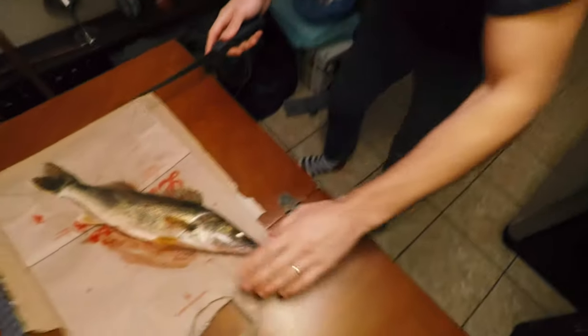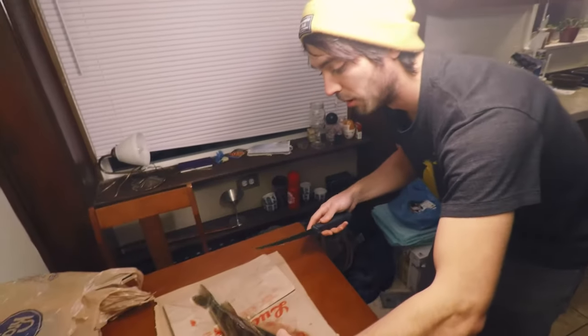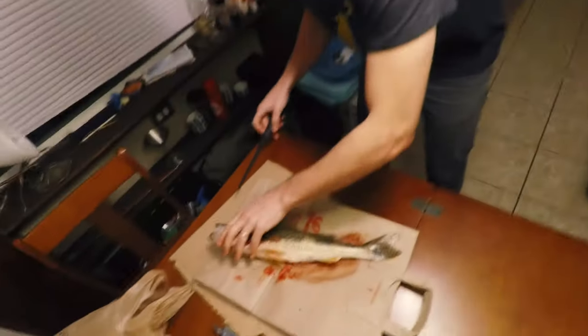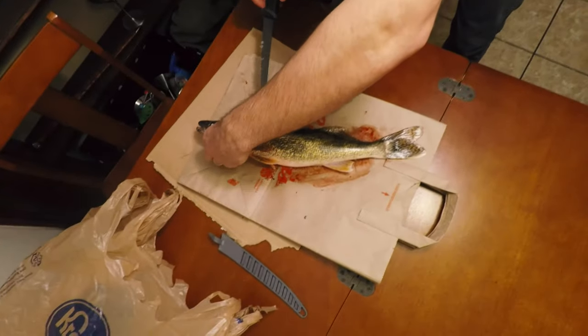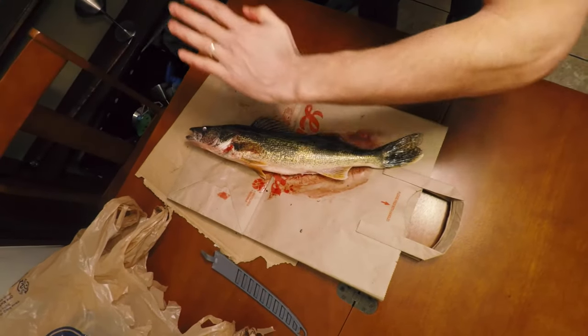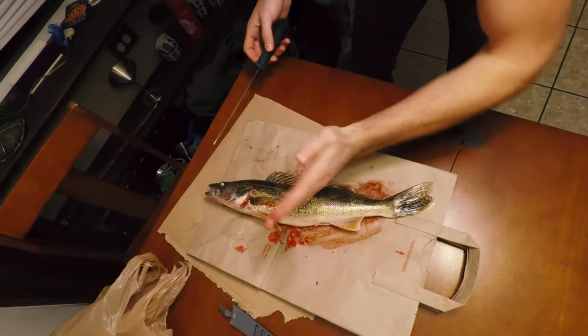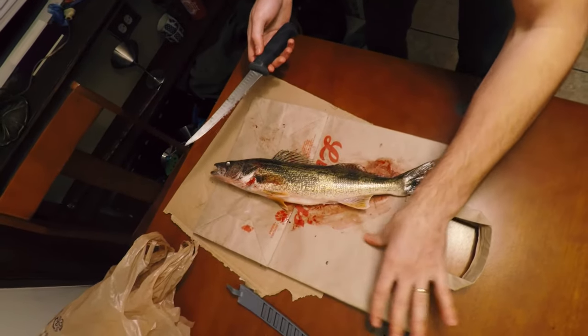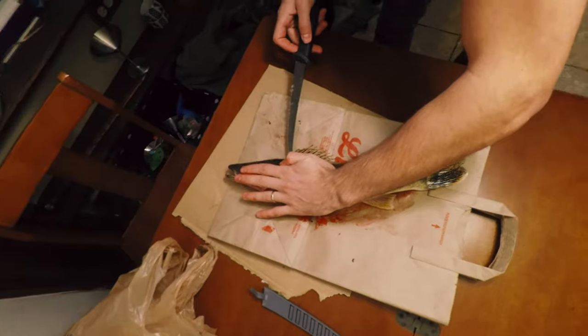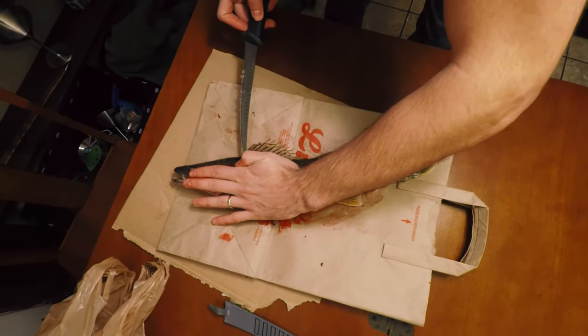Before I go any further on this side, I'm actually going to flip it over and do the same thing to the other side. Because if you take off one side before you do the other fillet, the fish's backbone likes to sway, and unless you have a setup specifically made to accommodate that, it makes it a lot harder to fillet the second side. So I'm going to do the same thing.